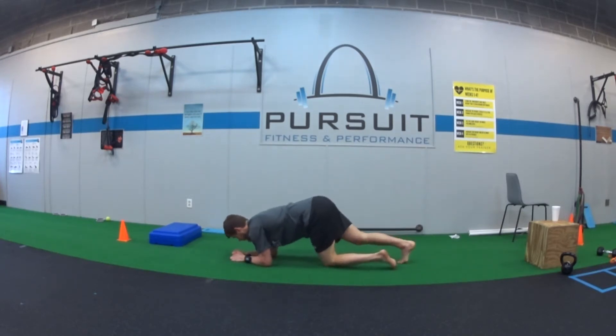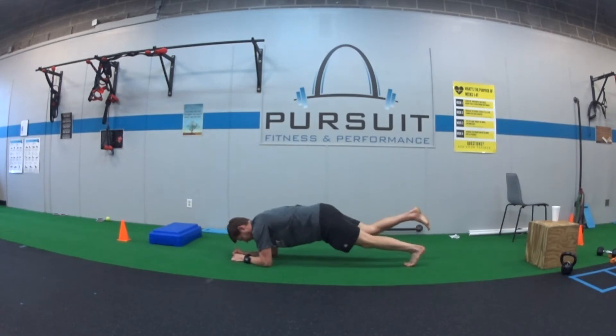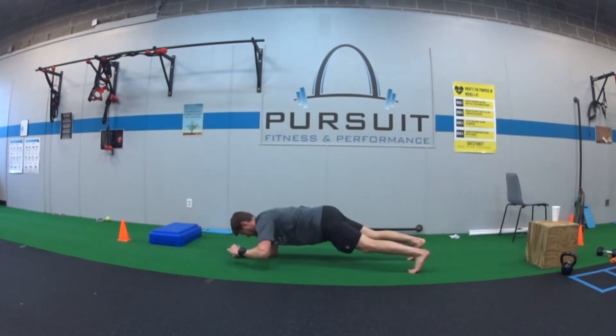So we're going to get rid of one limb. Hold the front plank, get rid of whatever limb you like, and we're just holding that same front plank however you want to do it.